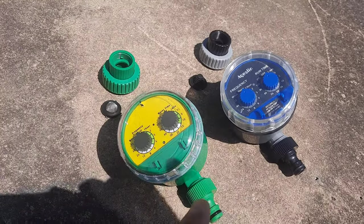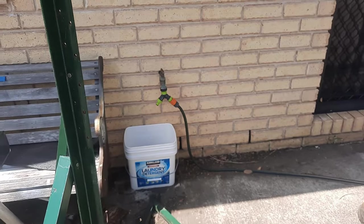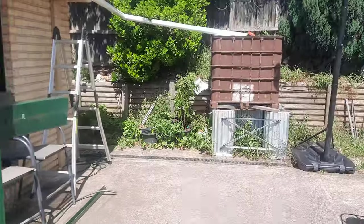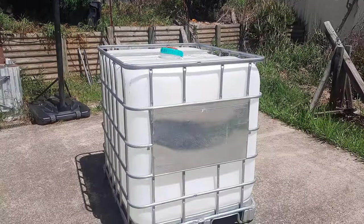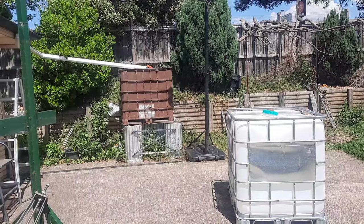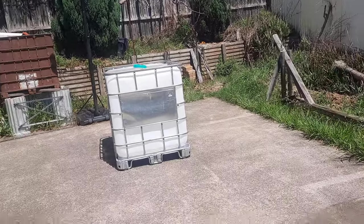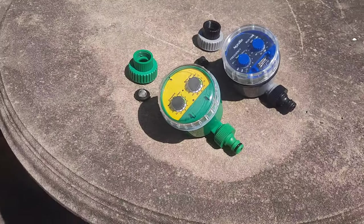Both will work perfectly on a water tap because there's pressure. But if you're working on a water tank or rainwater tank like this, the diaphragm type will not work properly because it's almost zero pressure. I'll show that in a demo — that's the big difference.